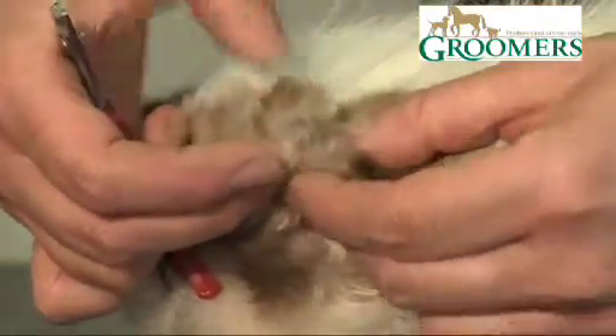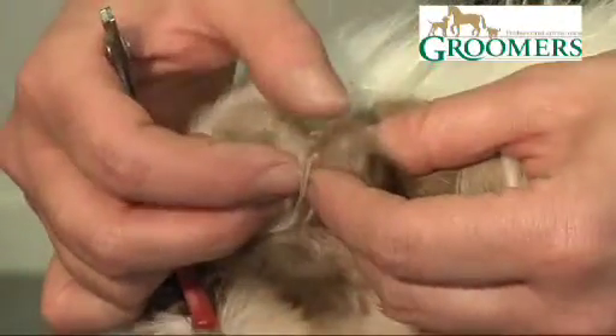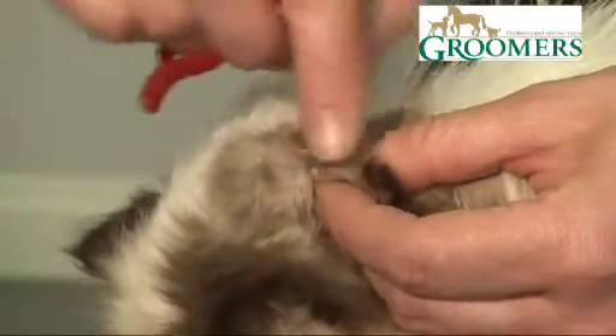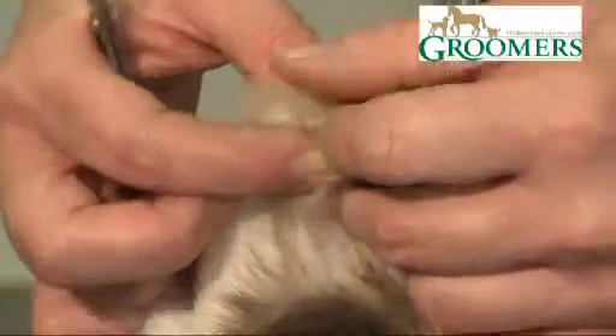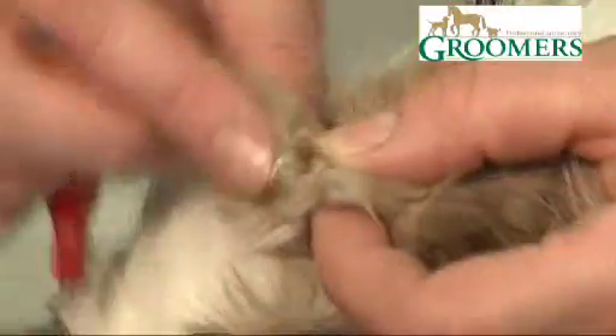We need to make sure we don't cut the quick. The quick is the blood vessel within the nails, and generally on cats it's very, very visible. Let's see if you can find it here — it's just the pink within the nail.